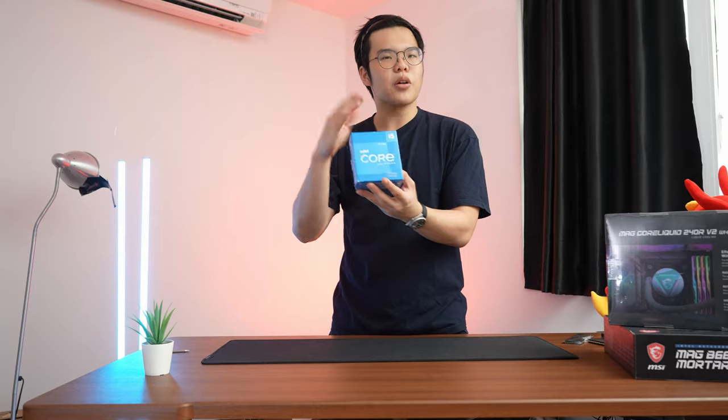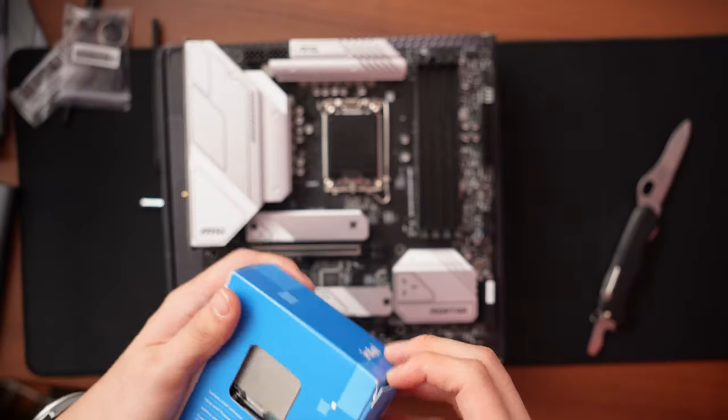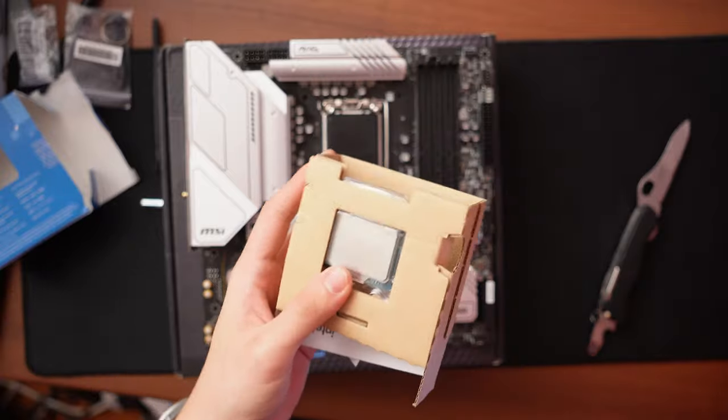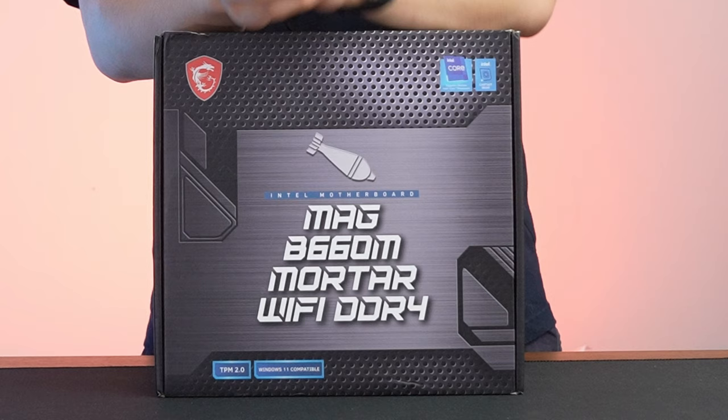We have the i5-12600K. The 12600K is a bit overkill for this rig if you're just gaming — the 12400F is a great way to save a buck. But this CPU is definitely powerful and awesome. I use it in my own daily driver and it's excellent for anyone editing, rendering, or just flat-out gaming.